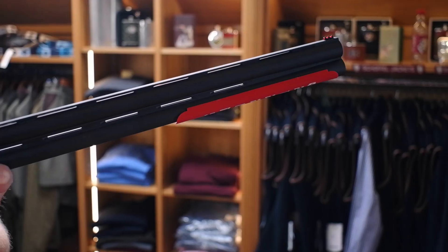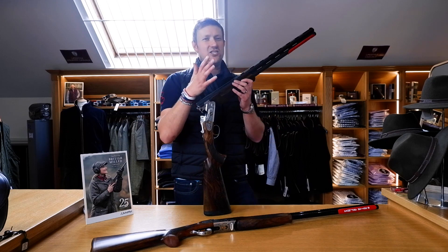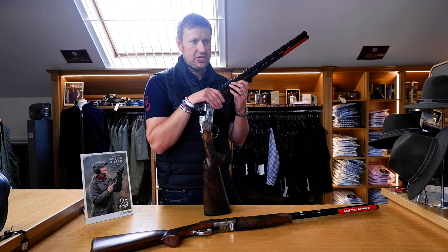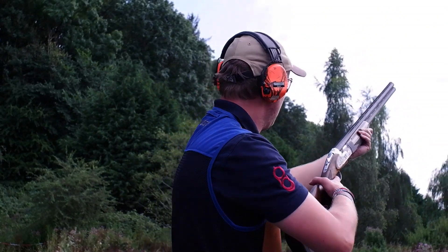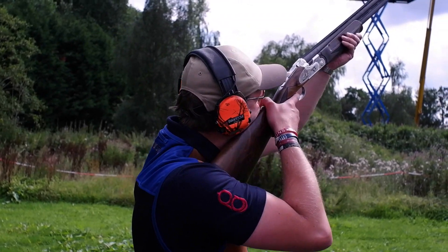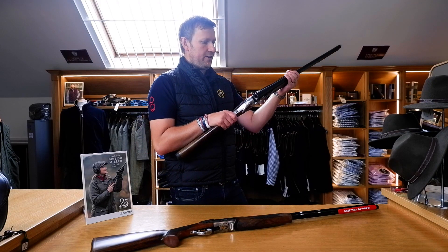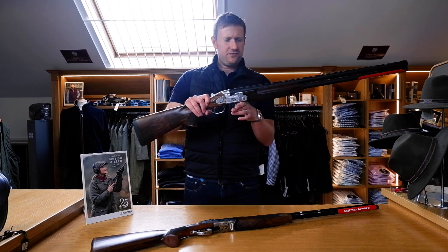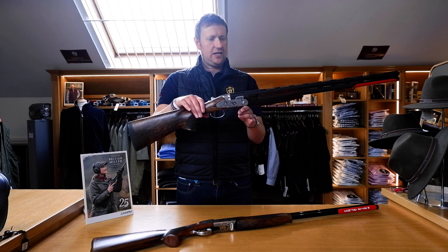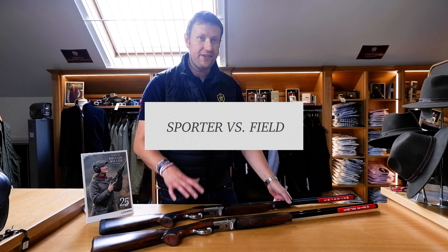On the Sporter we have a matte finish, ventilated barrels. In the sporting version these are available in 28, 30 and 32 inch - we tend to mainly stock the 30 inch because we feel at this price point that's the most popular model. Also, when you have a gun manufactured at a lower price in a longer barrel length it can compromise the balance, whereas this particular gun at 30 inches weighs about seven pounds fifteen ounces, and the balance is ever so slightly forward of the hinge pin, which for the price is incredible.